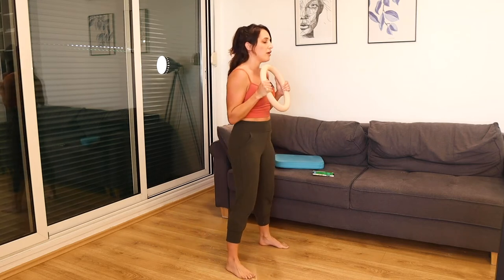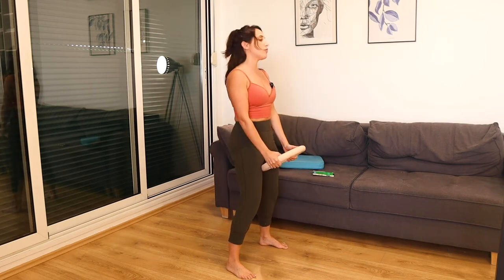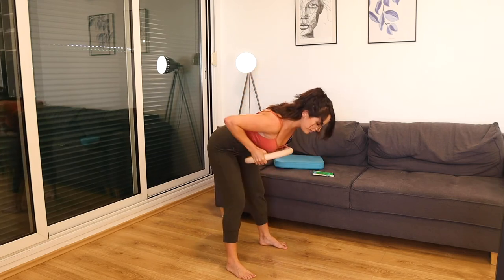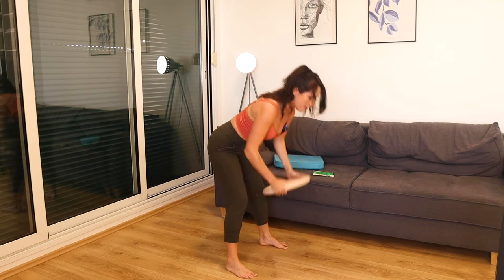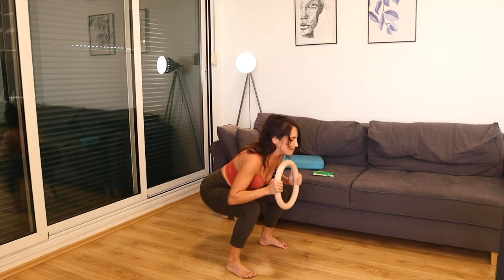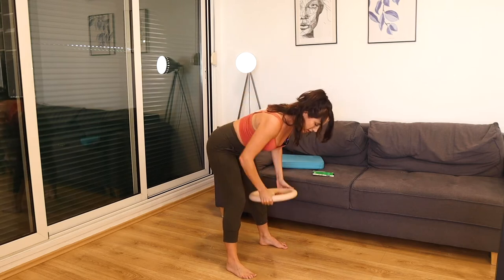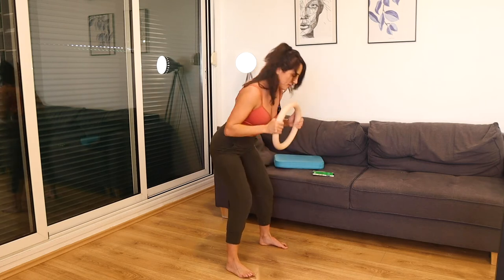Feet a little wider than hip width. Going into a squat, deadlift, lift those elbows up high, row. Squat, deadlift, nice flat back, and then strong row. Every rep is strong right here. Squeeze and then bring it back down — squat, deadlift, row. Nice and strong, keeping the tempo but making sure to pause every single rep.